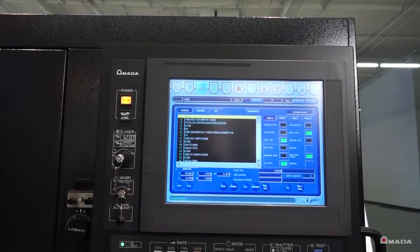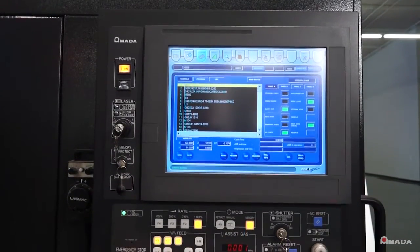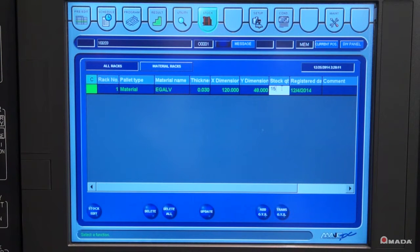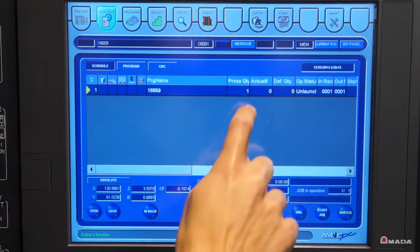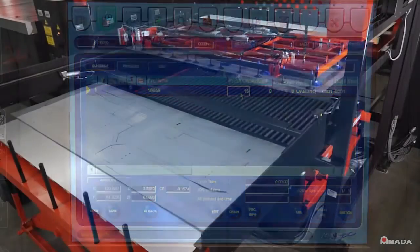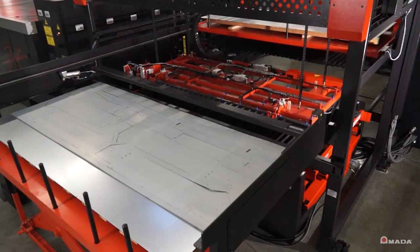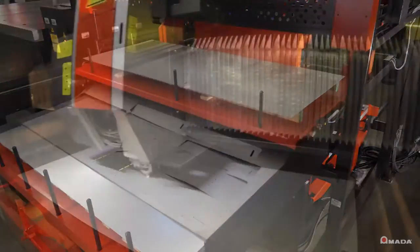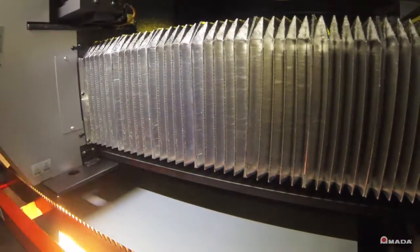By enabling the scheduler mode on the AMC control of an Amada laser, the machine operator specifies how many sheets were loaded and inputs the number of sheets that need to be processed. Once that information is entered, the MPL will automatically load and unload sheets, allowing the laser system to continuously run production without operator intervention.